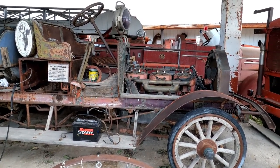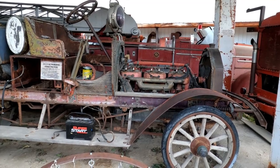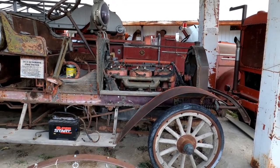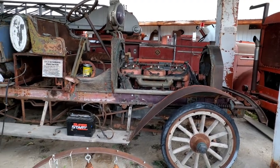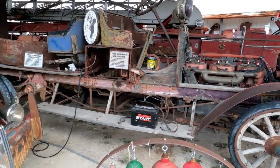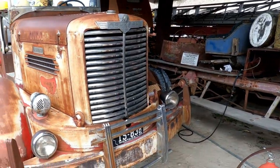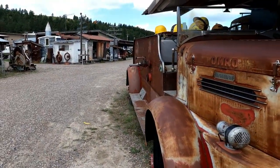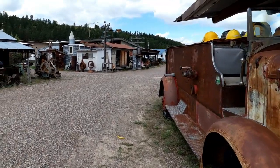This is the second episode talking about this 1912 Seagrave firetruck that we're going to get running. Just to let you know where we're at, we're at the Miracle of America Museum in Polson, Montana. They have one of just about everything that was ever made in the United States or just about any place else.